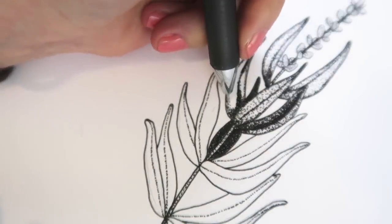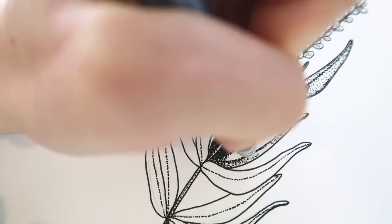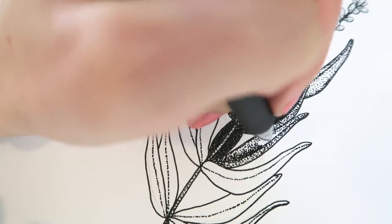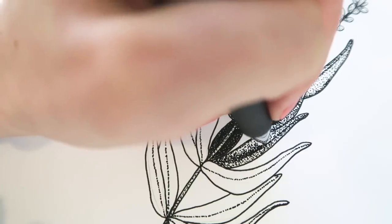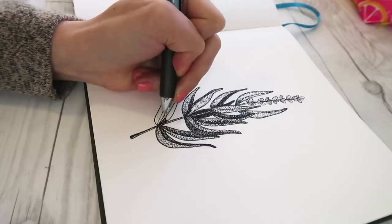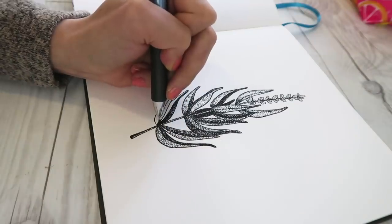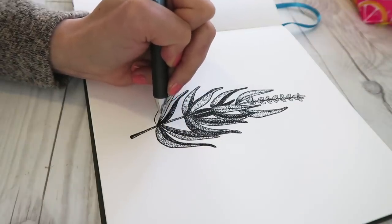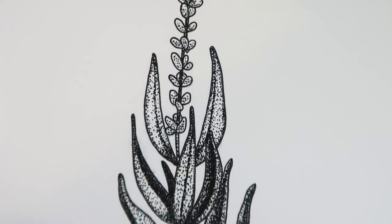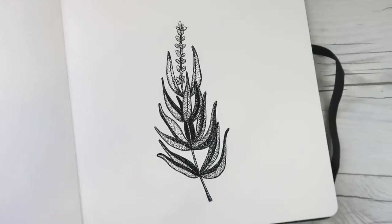Stippling is shading with dots. You just do tons of dots. Where you want it to be darker, you do more dots; where you want it to be lighter, you do less dots. It's really easy and it's hard to mess it up — it just takes so much patience. That's why I'd say you might want some Netflix or a podcast because it passes the time. But every time I do this in my sketchbook, I always look back and think, wow, this looks so cool and this was so fun! So here's my sprig of lavender — it's finished. This probably took me an hour.